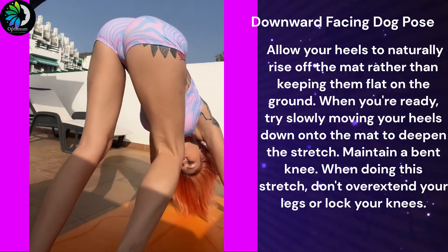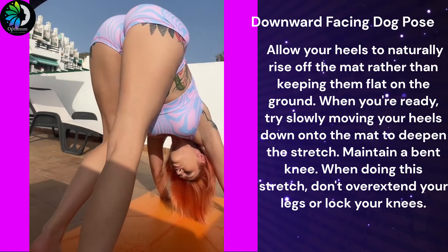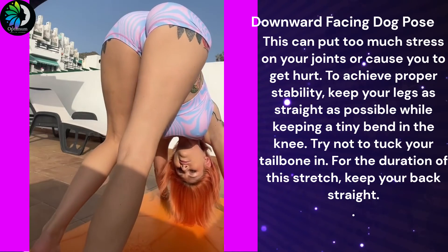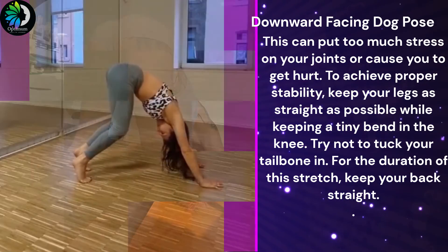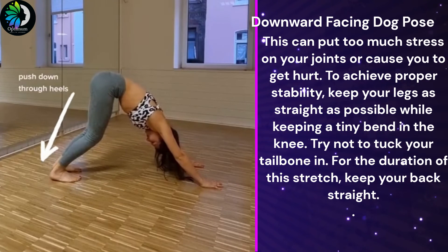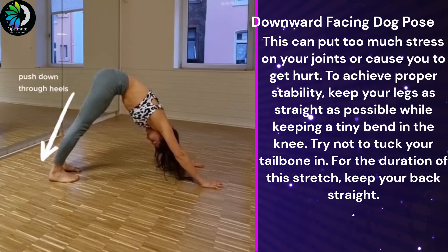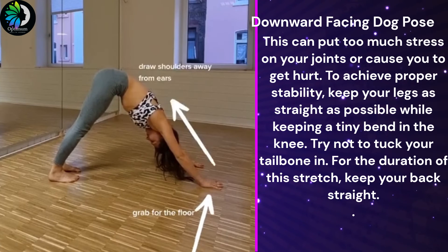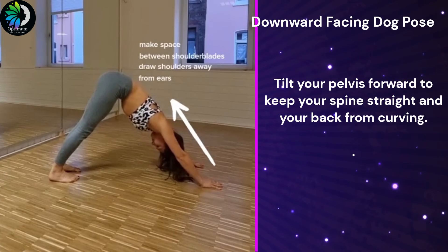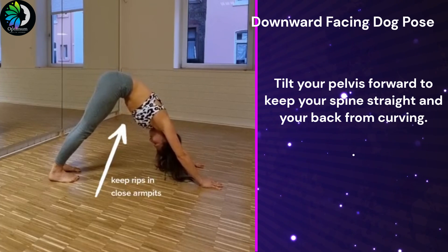Maintain a bent knee. When doing this stretch, don't overextend your legs or lock your knees. This can put too much stress on your joints or cause you to get hurt. To achieve proper stability, keep your legs as straight as possible while keeping a tiny bend in the knee. Try not to tuck your tailbone in. For the duration of this stretch, keep your back straight. Tilt your pelvis forward to keep your spine straight and your back from curving.